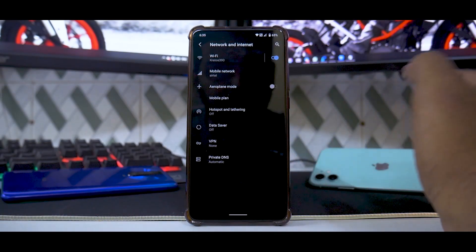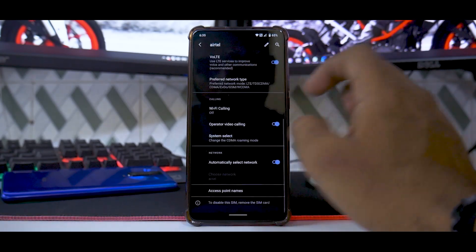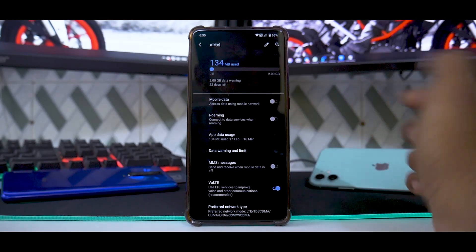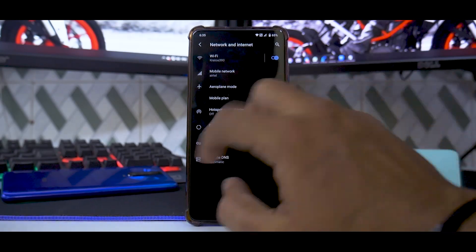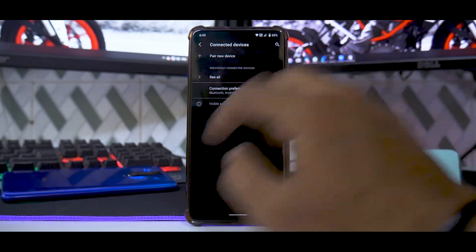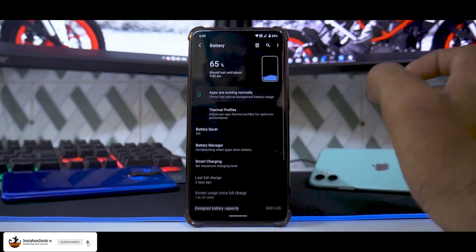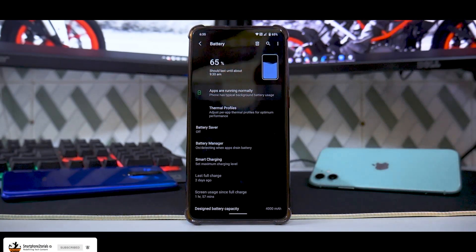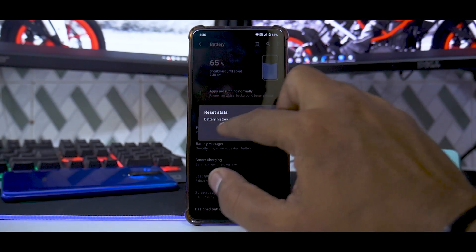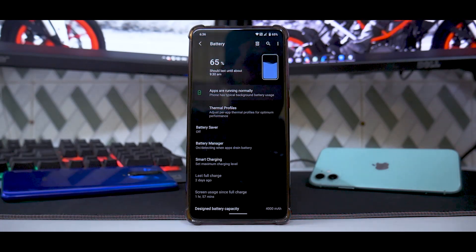In Network and Internet you have all your usual stuff — VPN and all the other things. Under Mobile Network you do have Wi-Fi calling; I've turned it off but yes, it works like a charm. Video calling over carrier network works fine. Under Connected Devices you have Bluetooth and all the other options. You have your usual set of accounts. Something interesting: you have an animation option, and it will allow you to clear the battery history, so if you want to recalibrate the battery you do have that option as well.